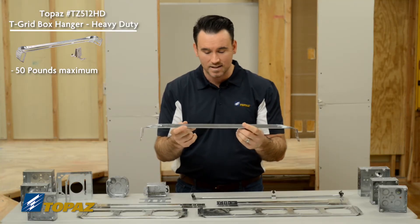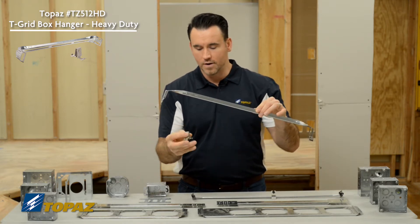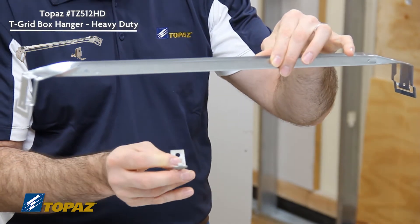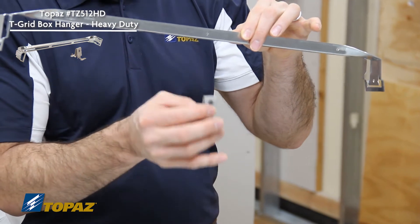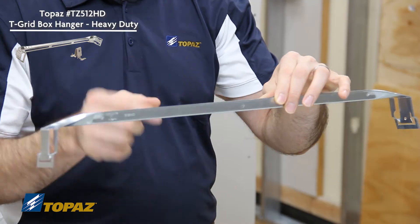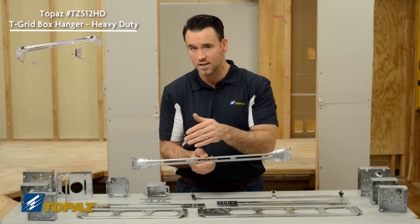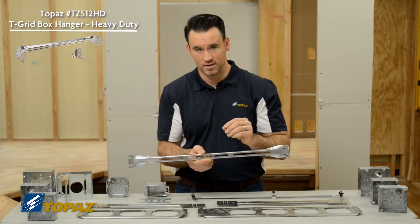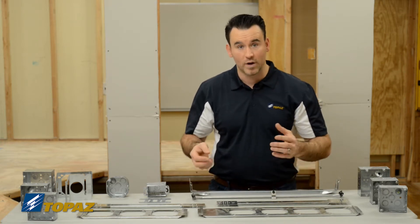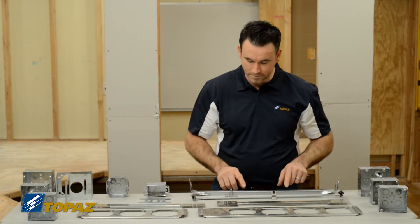This can hold up to 50 pounds. Just like the other bracket, it is easy to use. The bracket that comes with this ceiling support goes through the center of your box in the knockout, right into the bracket, allowing you to land the box anywhere along the bracket as needed — quick and easy. So for your ceiling you have two different weight-rated choices: a 20-pound or a 50-pound.